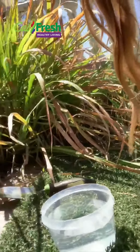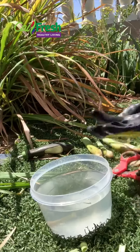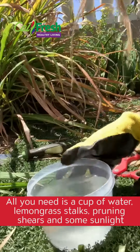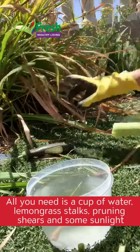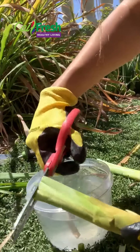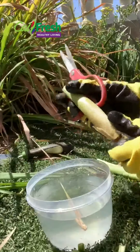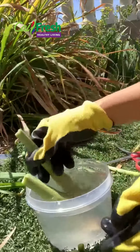All you need is just a cup of water. I got three stalks from this big plant in the back. All I did is cut the top and I'm just going to stick it in the water — this is already pre-cut.